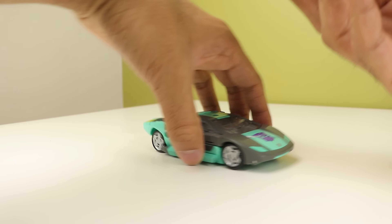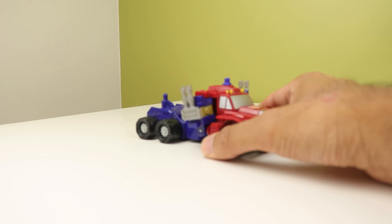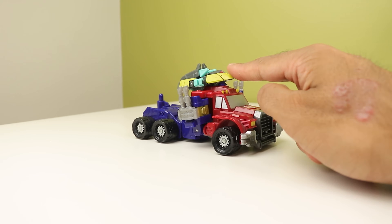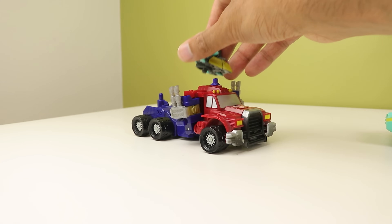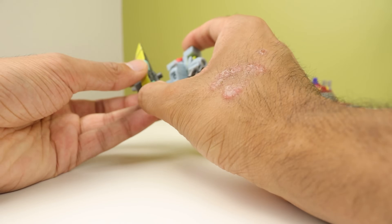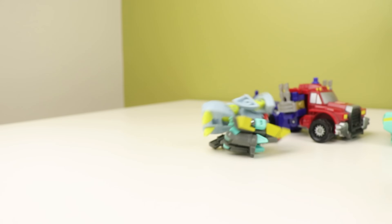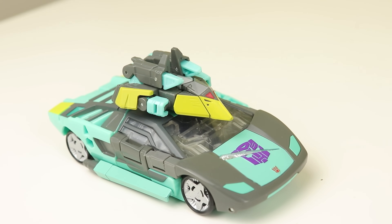That exposes the 5mm peg that allows him to plug into any figure with a 5mm port. He also has this little section right here, and if you grab an old Armada toy, you can plug it in there — but it isn't the most secure thing in the world. You can also take older Minicons and plug them into Winsweeper here. And you can plug the Minicon on top of the car mode too.